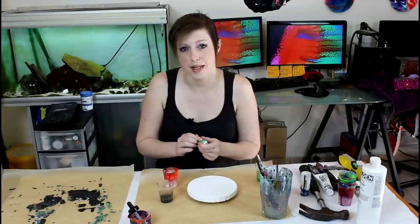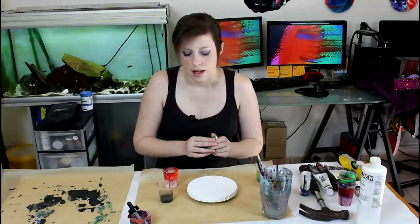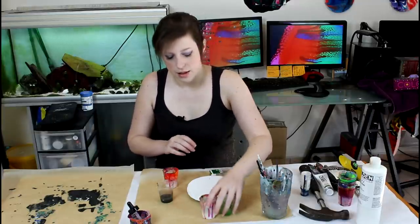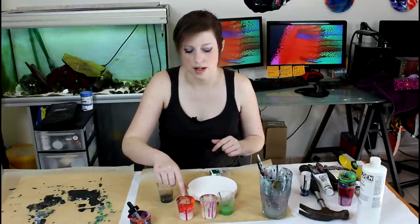I have mixed my paints the usual way. I mix my heavy body and fluid acrylics with 50-50% paint and medium — one part to one part, quite easy. Then I add between 20 to 25% water to the colors I want to cell up only. In this case it's the green and the interference red, which is a fluid acrylic, so I added a bit of water because I want it to cell up.